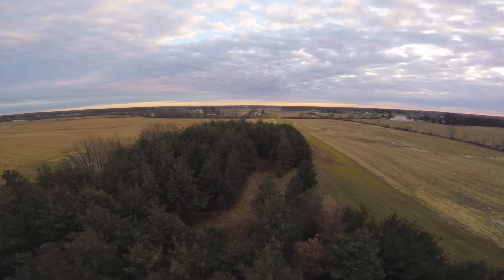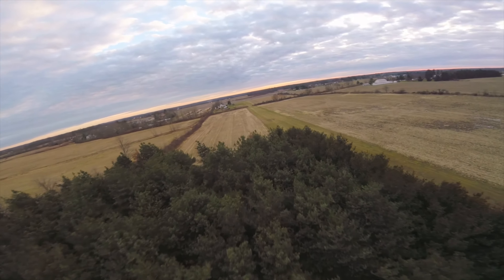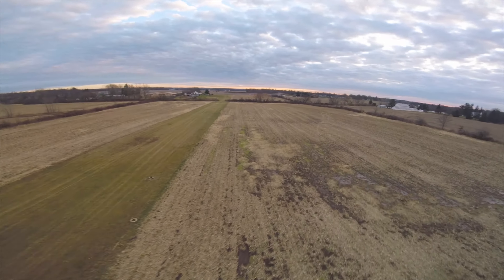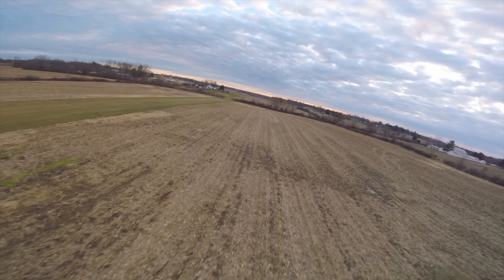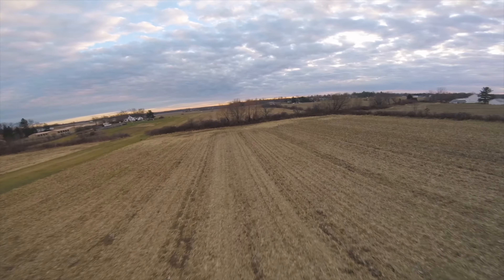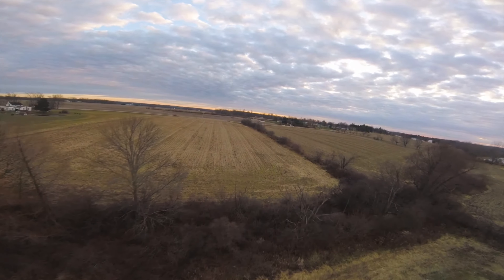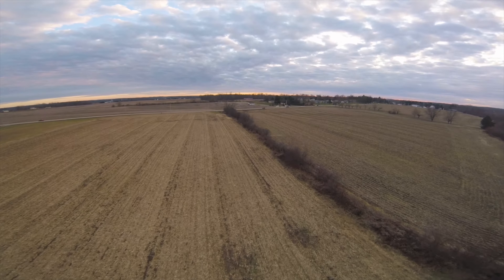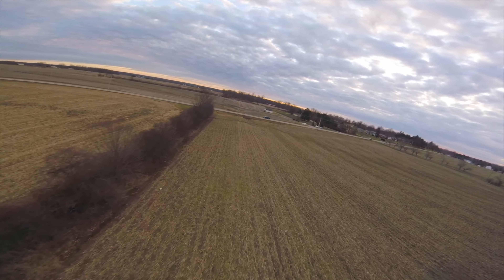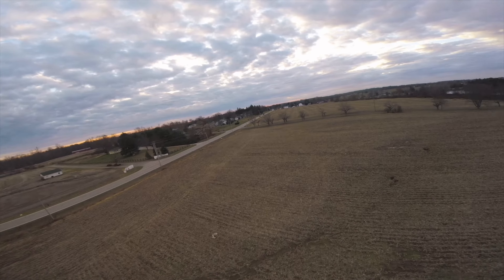I'll do some testing and let you guys know the difference between flying in 40 degrees versus 20-degree weather, because we've got some 20-degree weather coming up. I also want to see what the maximum winds are that I can fly in and still get respectable video, because the whole point is to be able to just pack up, go, and trust that I'm gonna get good video with the six-inch.